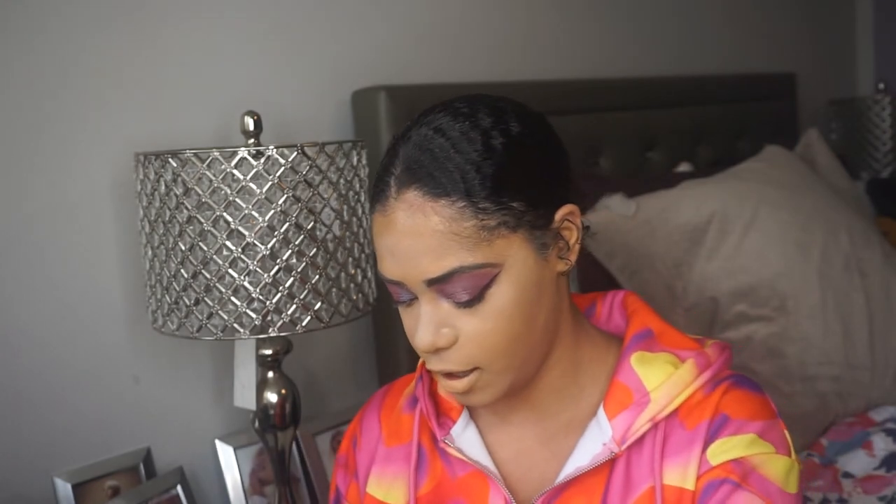I went off-camera to charge the camera and added my regular bronzer. I also added the Becca Cosmetics Champagne Pop highlighter — she's cracked and I'm a little sad about it. I also added the Stila liquid eyeshadow in the shade Cloud to my inner corners for a pretty pop. Now moving on to mascara.